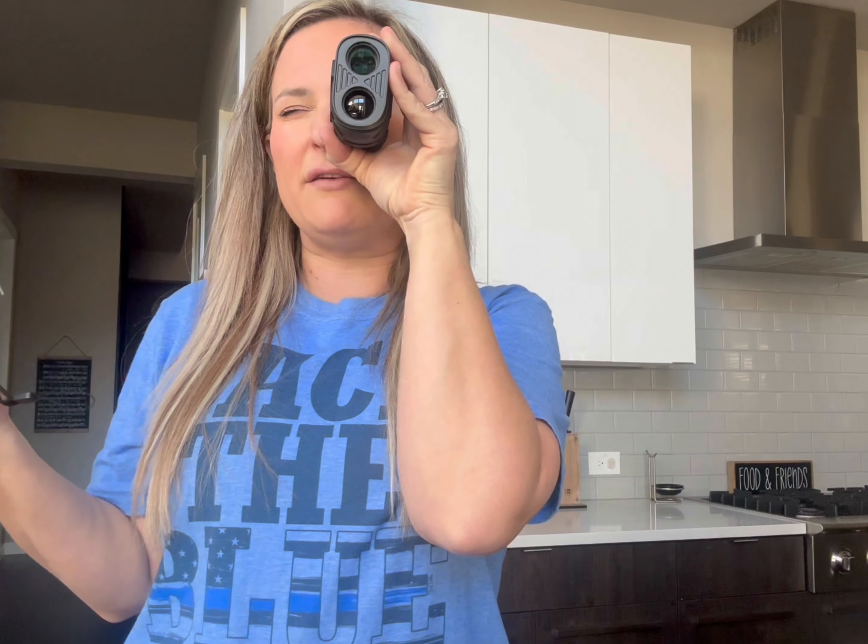I just look right through it and point it at my target. It'll tell me that my target is at 6.8 yards, and then right in front of it would be 5.9 yards, which is really cool. So it'll tell me where my green is, how far I need to get just to get on the green and then actually into the hole — that is so cool.